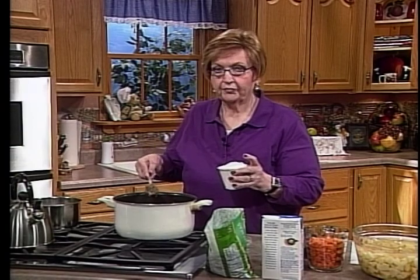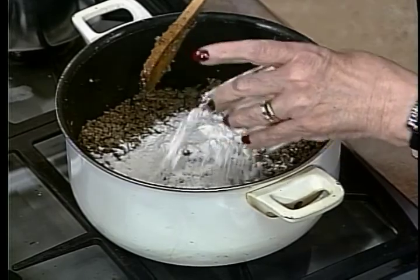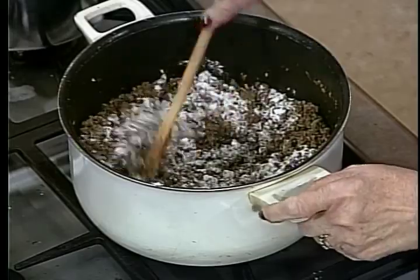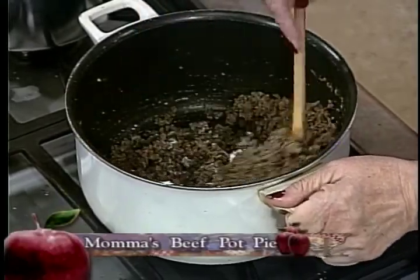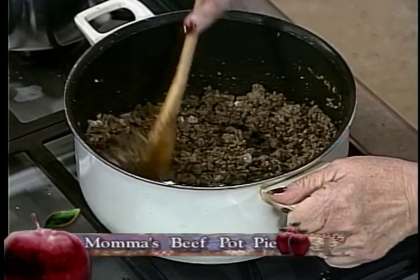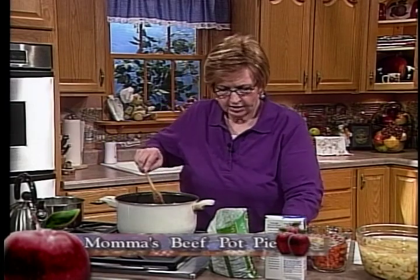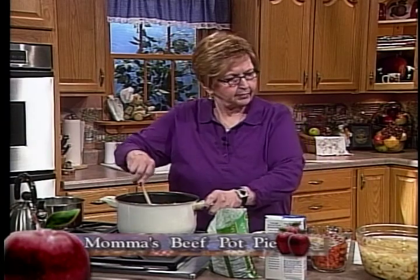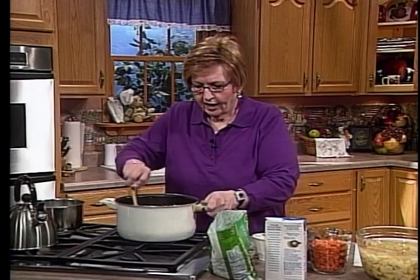You want to make sure this is cooked through — no pink in there. Then we add flour to help make the gravy. You want to get it all over the meat. You don't want this real thick when we make the gravy, because you want that gravy to cook the crust we're going to put on top. You want this to almost get to the edge where it starts to get a little crispy, because that's when it renders all that wonderful flavor out of the beef.